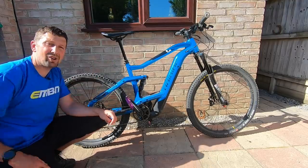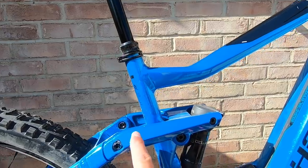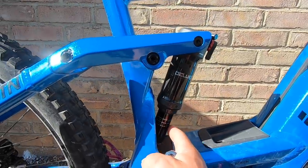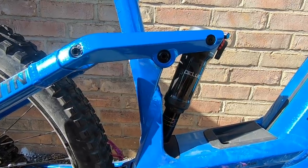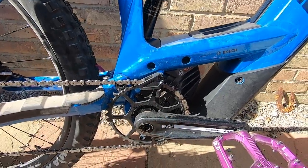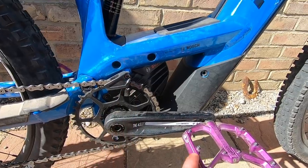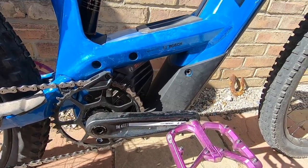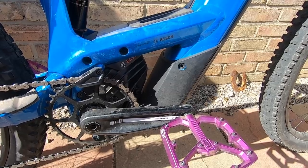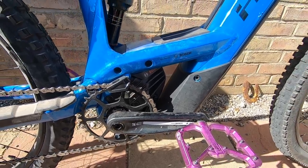Moving down from the seat post, check that your shock linkage bolts are nice and tight, set to manufacturer's specifications. Check the shock shaft too — make sure there isn't too much oil leakage, as that could mean the shock seal needs replacing. Then move down to the motor and crank area. Check your crank bolts are tensioned up, as well as the motor mounts. Check your pedals too — it doesn't hurt to remove and re-grease them. Just nip them up; there shouldn't be a constant battle trying to undo them. Make sure they're nicely greased to make removal much easier.